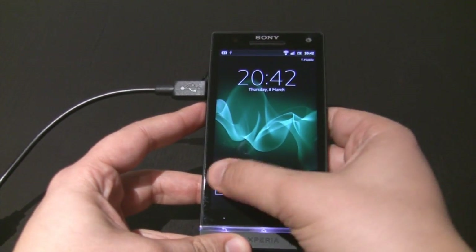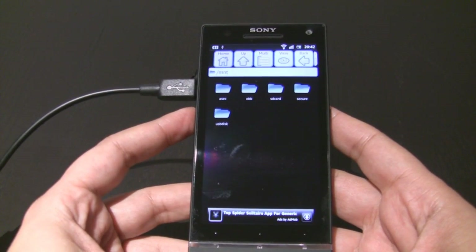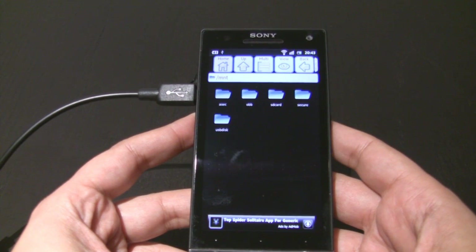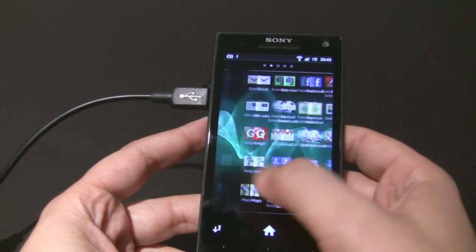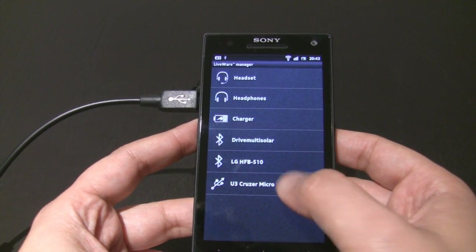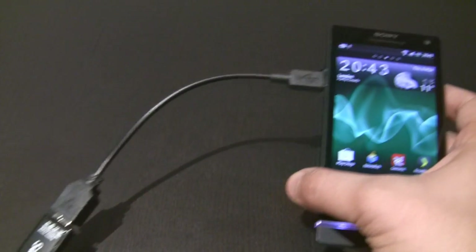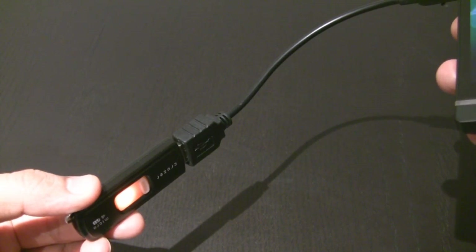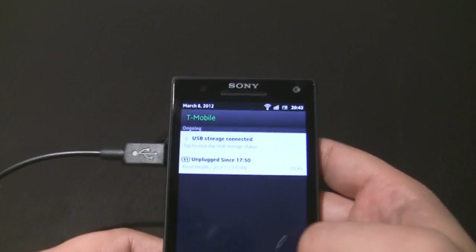Now you can see here that it's automatically launched Astro, and that's because the way I had it set was to actually launch it automatically through Liveware. If we go back to the menu, I'll just show you the Liveware Manager — you can see there 'USB Cruiser Micro' and I've got it automatically launching Astro. This is reading the handset. If I just take this and turn it around, you can see the USB activation light — it's actually reading data at the moment.